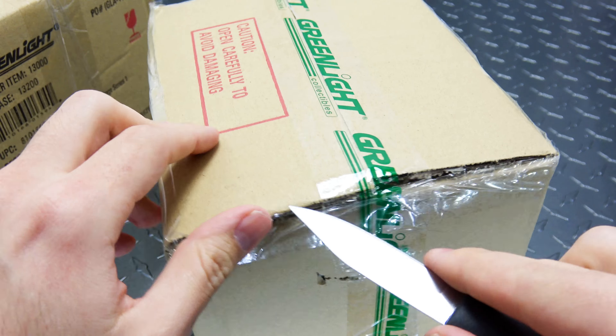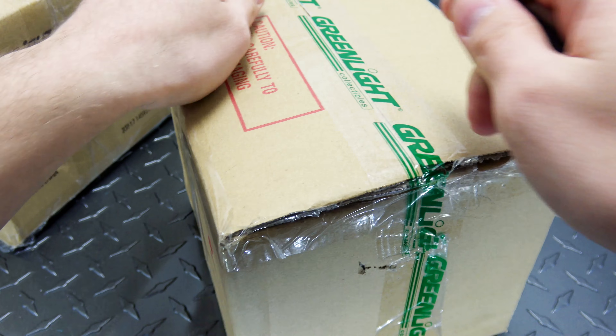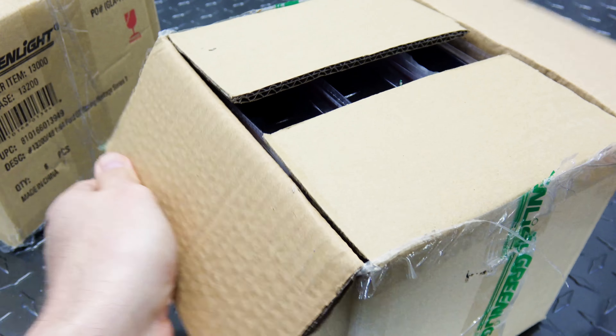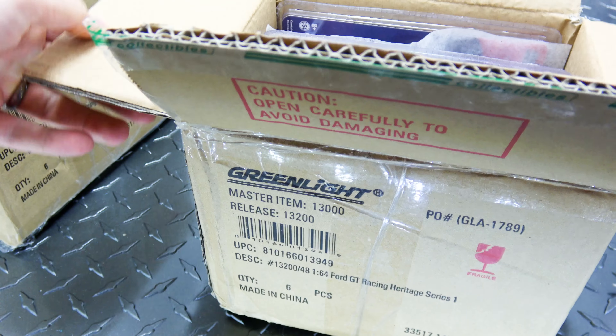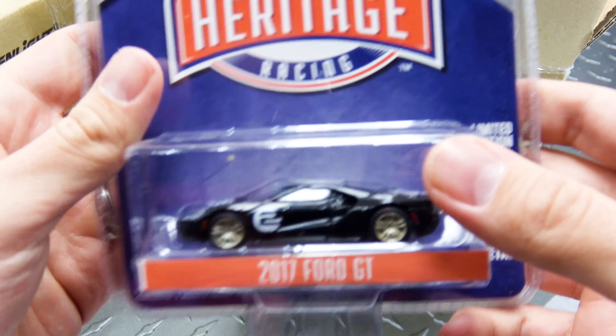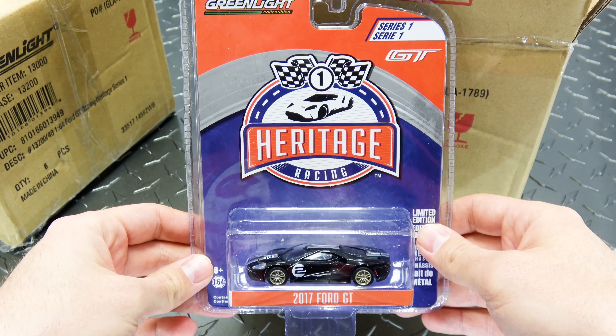My goal is to get every single one of the Ford GTs that Greenlight makes. Let's see how well I can do on that, because right now they're releasing a bunch. So check out the card art for Series 1 - very cool.